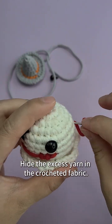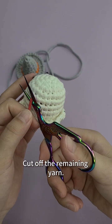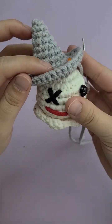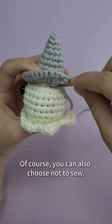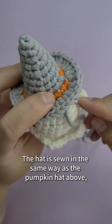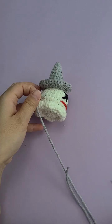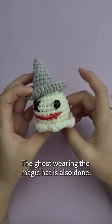Hide the excess yarn in the crocheted fabric and cut off the remaining yarn. Now we fix the magic hat on the ghost's head — of course you can also choose not to sew. The hat is sewn in the same way as the pumpkin hat: sew a circle along the place where the hat touches the head. Cut off the remaining yarn. The ghost wearing the magic hat is also done.